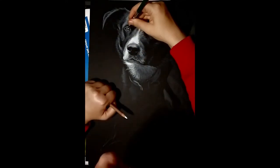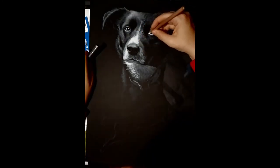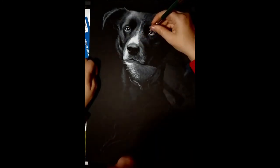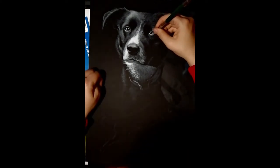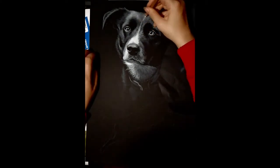The main process consists of getting the charcoal on, going over it with a blending stump, coming in with more charcoal, and gradually adding more details until you get the effect you want. I do also use an eraser to get rid of any unwanted charcoal on the piece, though I try not to use it too much.